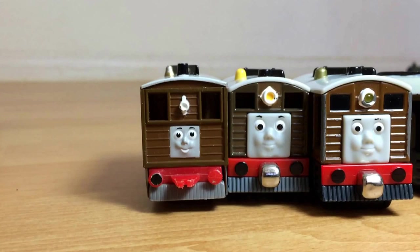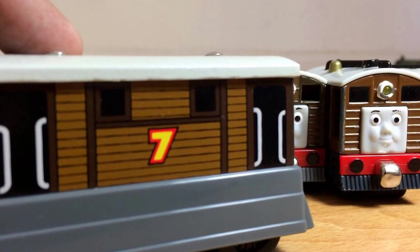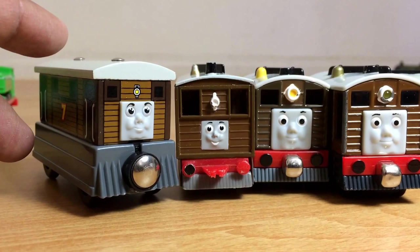Now I have the wooden one. Here you can see the wooden one. Toby is number seven, a brown engine which is a tram engine. It's a wooden one, pretty beautifully made.